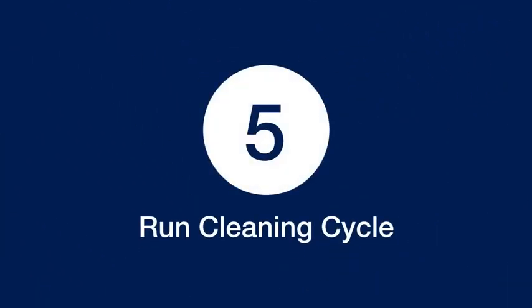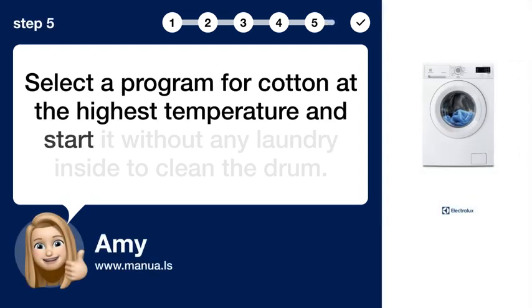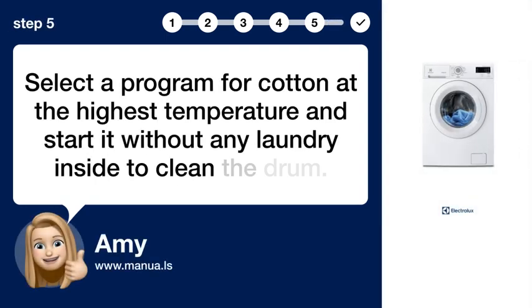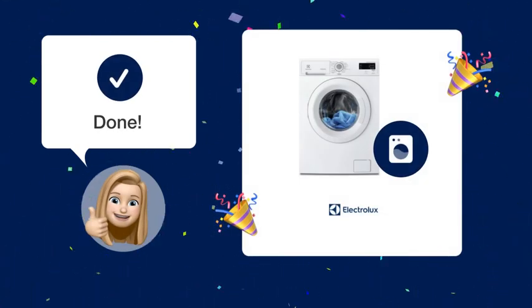Step 5: Run a cleaning cycle. Select a program for cotton at the highest temperature and start it without any laundry inside to clean the drum. Now you should be able to successfully start your Electrolux washing machine without any issues.